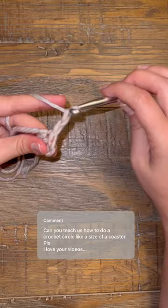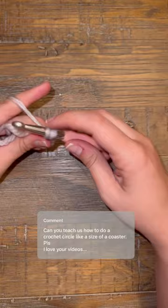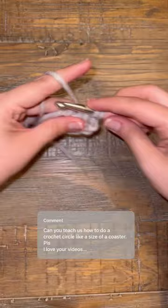Chain two and then do a double crochet into the center. Repeat the double crochet into the center as many times as you need to complete your round flat start of a coaster.